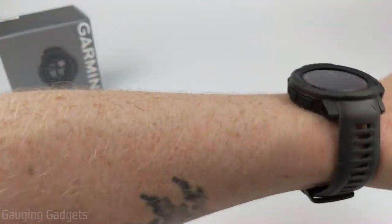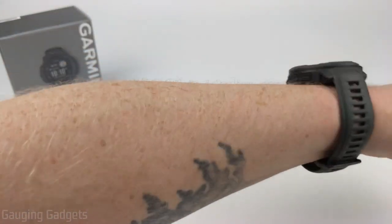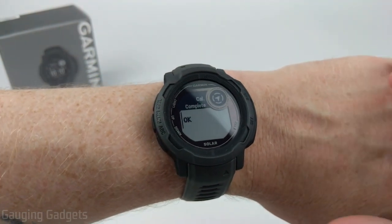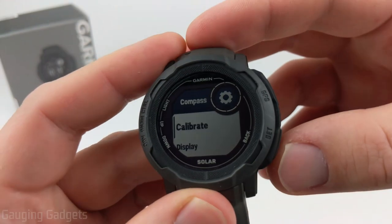You want to move the watch in a figure-eight back and forth motion, and as you can see, it was very quickly calibrated. Select OK, and the compass has been calibrated.